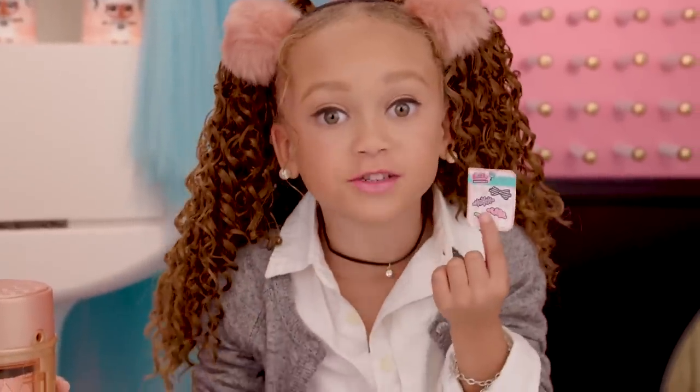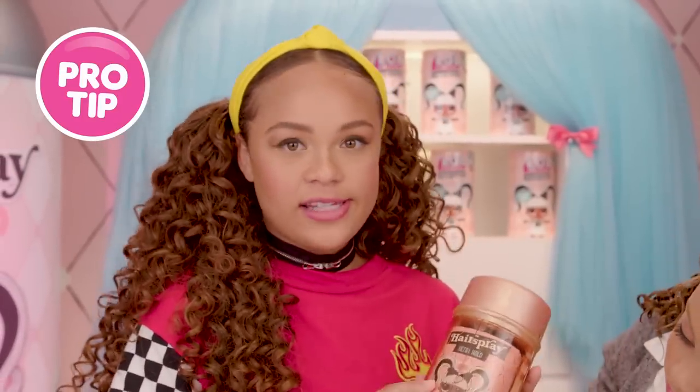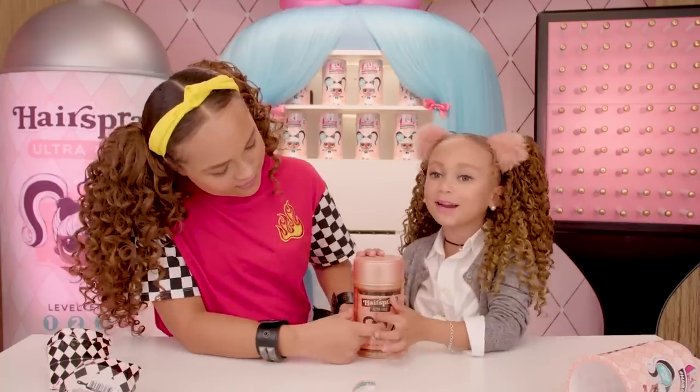I got stickers! I love stickers! Hey, doesn't this collector's guide look like the front of a hairspray bottle? Yeah! Pro tip: you can keep it this way by tipping your collector's guide to the back of the hairspray can.